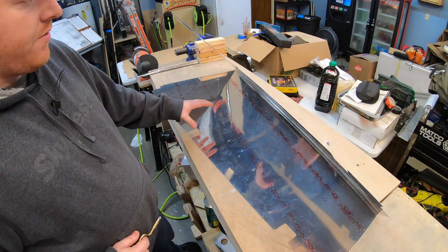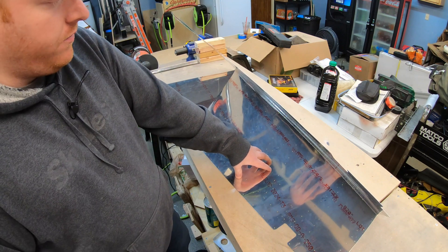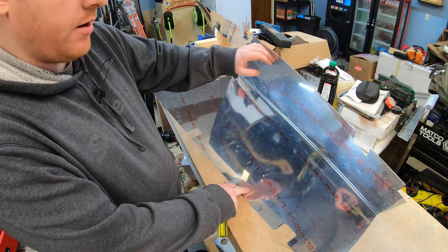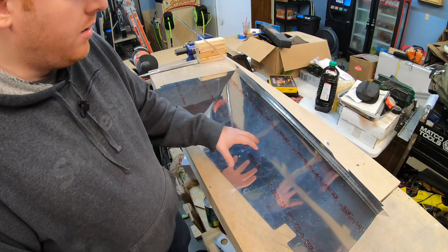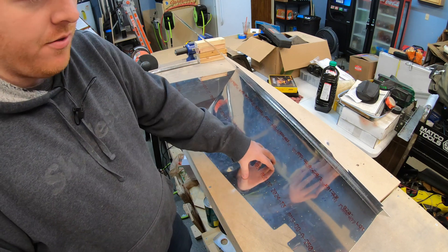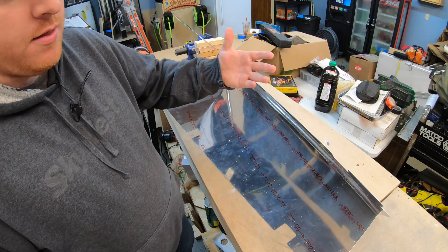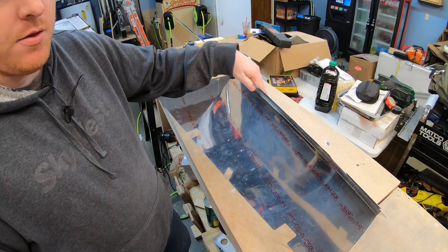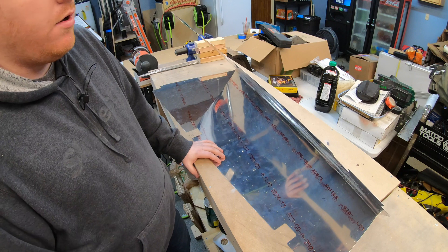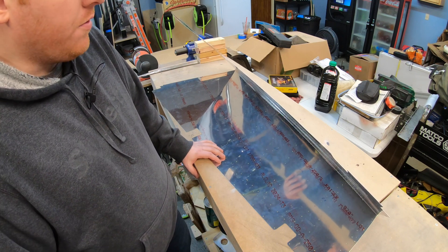You probably noticed on the first set of stiffeners I actually Clico'd them from the inside, which made it a lot more difficult to drill out some of these holes at the very edge of the rudder — you had to kind of peel that skin back a little bit. With the new pre-punched plans, the stiffeners as well as the skin are already pre-punched, so I just had to line up the holes. On the right-hand side I ended up Clico-ing them from the outside, which made it a whole lot easier to drill all the holes down the row, then move the Clicos to the drilled holes and drill out the remaining holes to match them up.